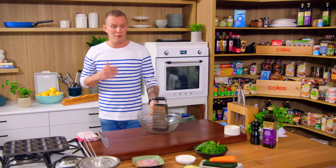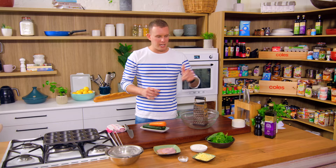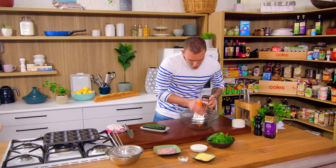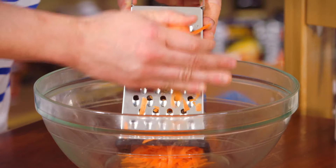But with this little number we're stepping it up a notch — we've got some lunch box muffins. First thing we need to do, we're working with a couple of veggies: baby spinach, zucchini, and carrot. What I want to do is grate the carrot and the zucchini, hit it with a little bit of salt, and that's going to start to draw the excess moisture out so we don't have to add as much flour to our muffin mix. I'm just going to hit these over the grater.